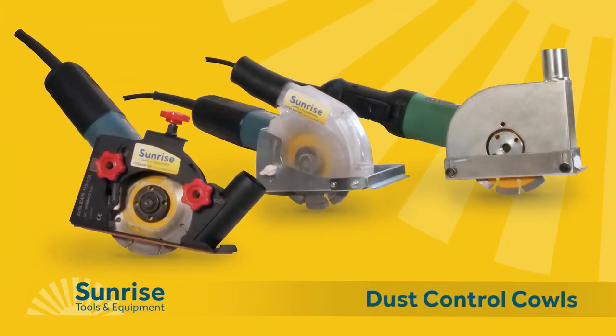Introducing three dust control coils for small angle grinders, all suitable for concrete cutting, chasing or mortar raking. From left to right: the EZ-Fit, Cyclone, and the C-Tec.